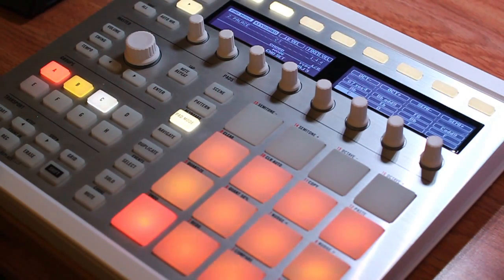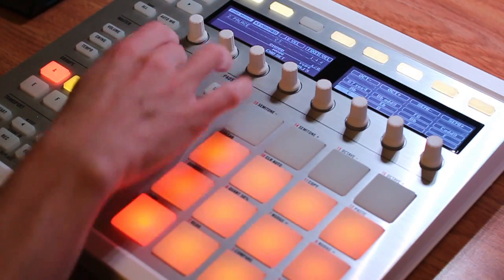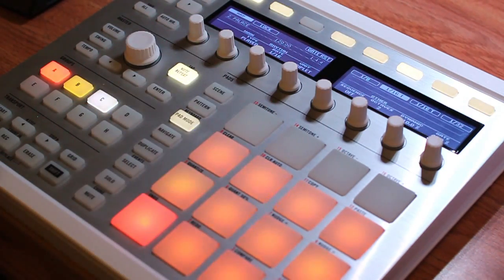I think that covers everything I wanted to show. Basically everything is in the keyboard mode menu, as well as the note repeat menu — those are going to be the main places to look. I would just start experimenting and using these features in your next projects. That covers the Mark II; now I'll move on to the micro just to show you the same controls.